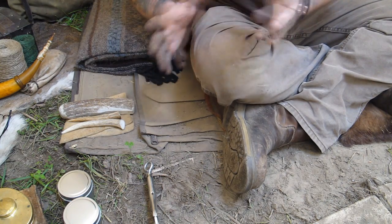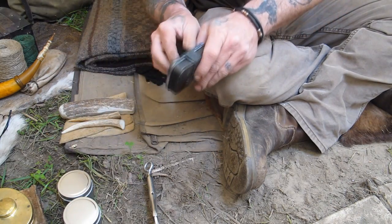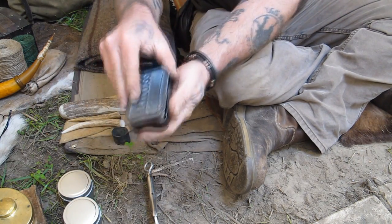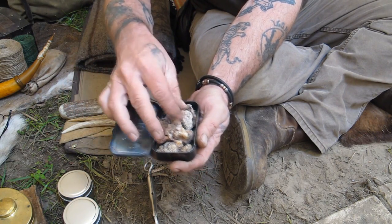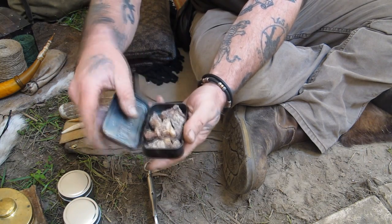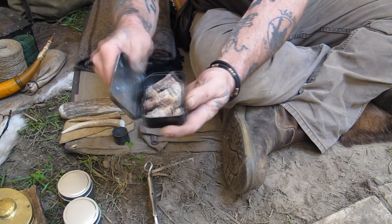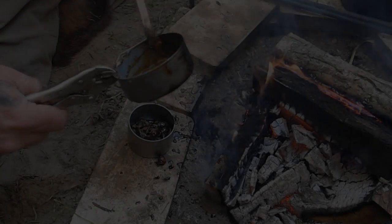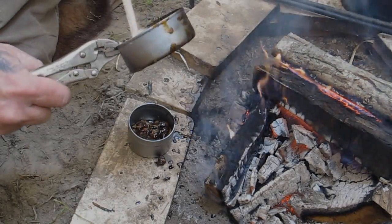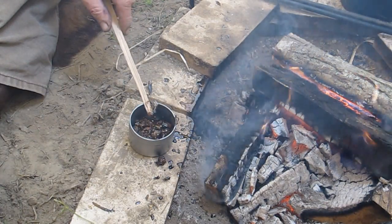We've got to have several components to make pine pitch. The first one is charcoal, which we've got plenty of in the fire. The second one is raw pine resin. This tin is full of raw pine resin right off the tree — it came right off a pine tree and has been collected into this tin. It could be melted down very easily by putting it in the fire. This is a storage tin I'm using right now, not what I'm going to melt the pitch into. Looks like there may have been a crack or hole in the bottom.